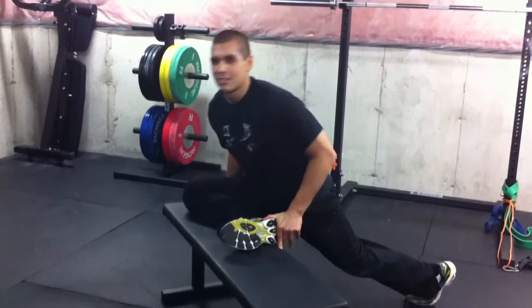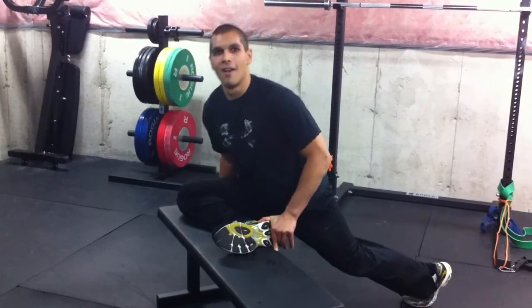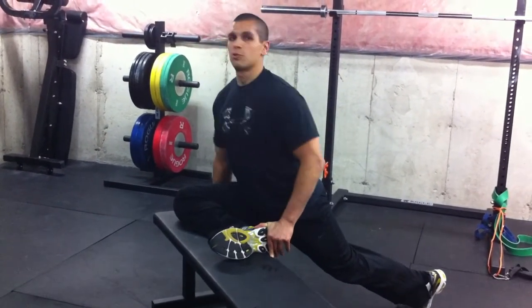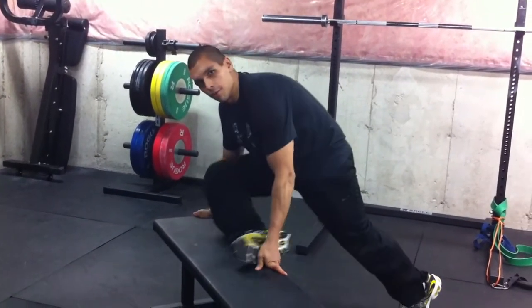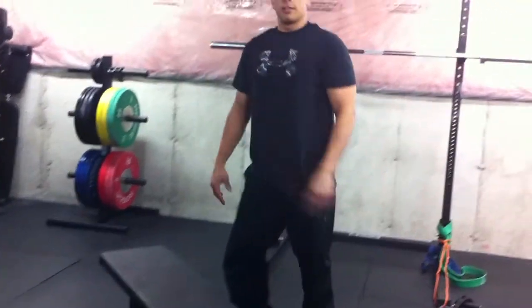We're going to work on this right side for about two minutes or so, and then try for another two minutes playing around with those specific movements for the left side.